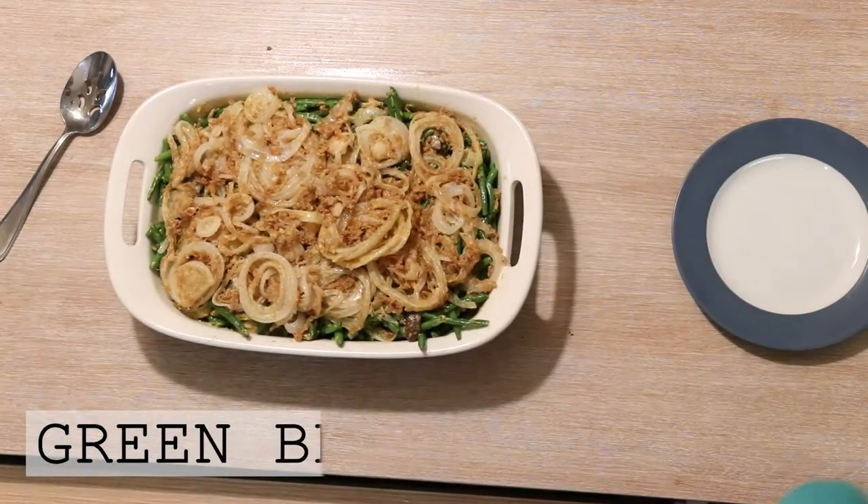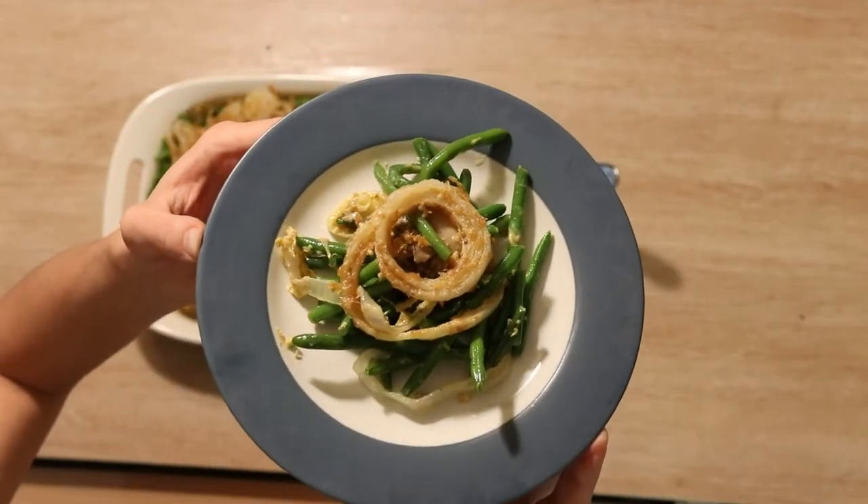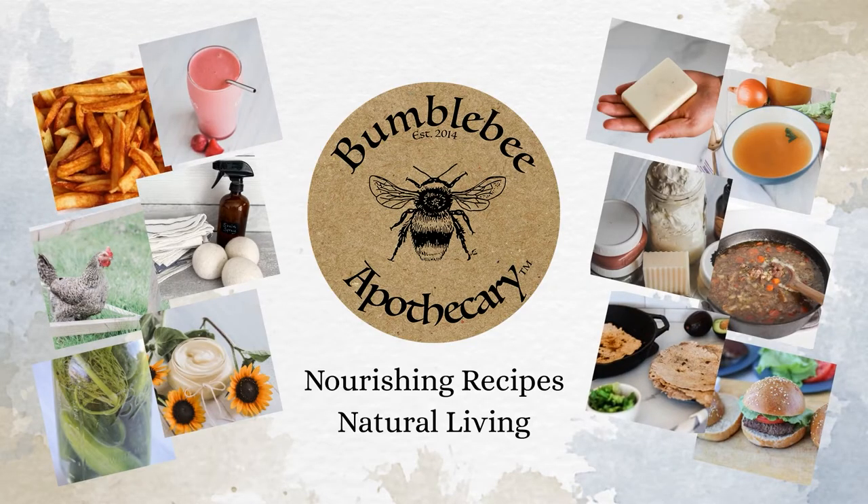Hi everyone, it's Marissa from BumblebeeApothecary.com, and today I'm going to show you how to make green bean casserole. This is a healthier version of a holiday favorite that I love to make. There are definitely ways to make it just as delicious as the green bean casserole that a lot of people might be familiar with, but without all the scary, artificial, unknown ingredients. I'm going to walk you through this recipe and talk about the nourishing traditions options and the GAPS options so you can make it either way.